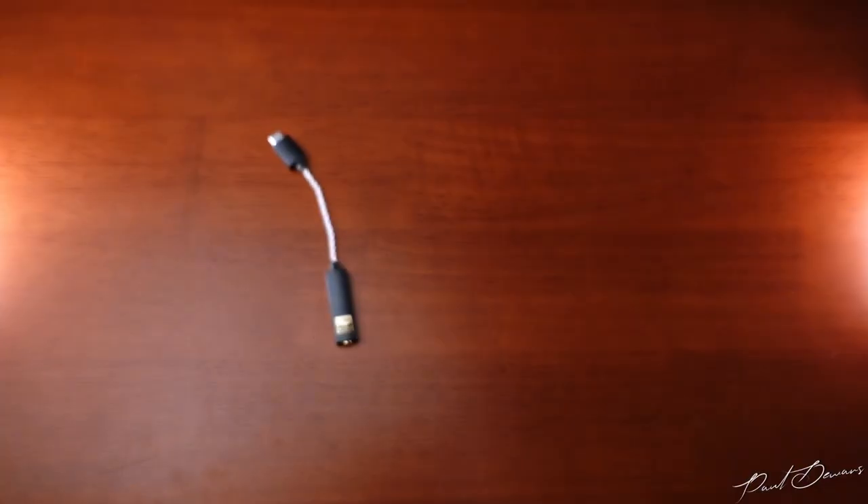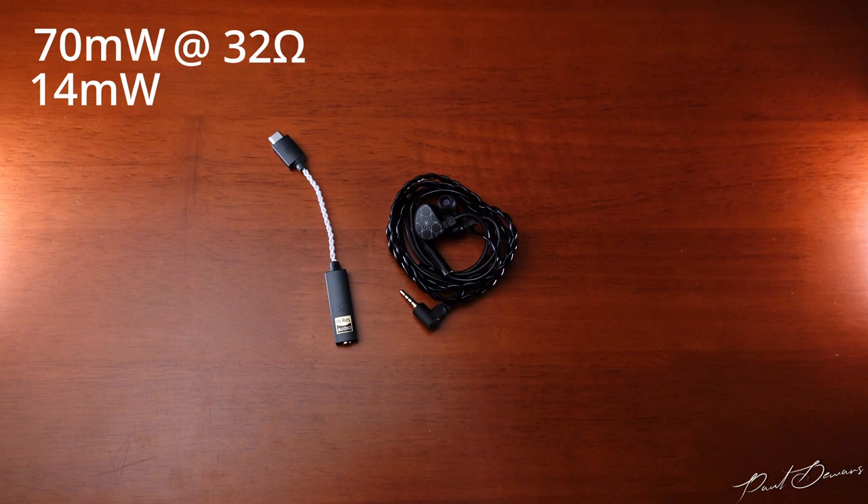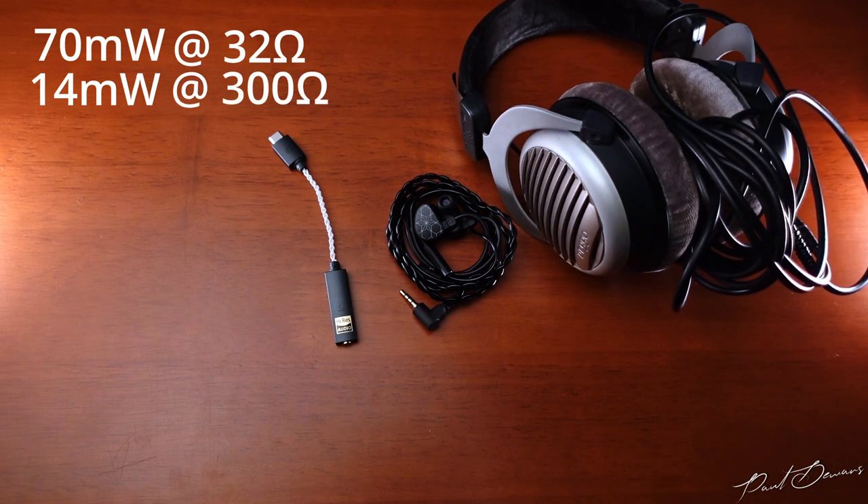This also supports MQA audio. It can push out 70mW at 32 ohms, so it's perfect for pairing with IEMs. But it can also push out 14mW at 300 ohms, which might leave your higher-resistance headphones wanting more power. My last review of the Truthear Hola was driven by this specific DAC amp and it drove it quite well. I did pair this with my Beyerdynamic DT990 250-ohm version — you could tell it was quite wanting, with volume almost all the way up. The highs and lows also seemed to take a hit, not as detailed or full-bodied as I'd want. I wouldn't recommend pairing any high-resistance headphones with this DAC amp.